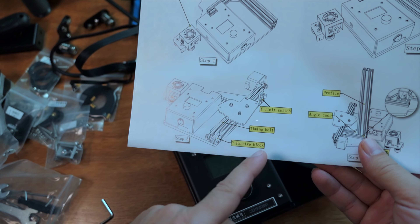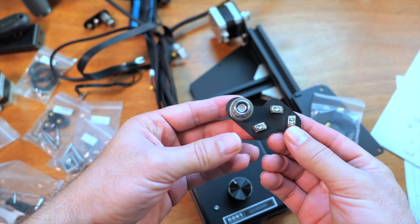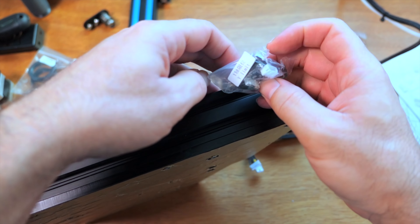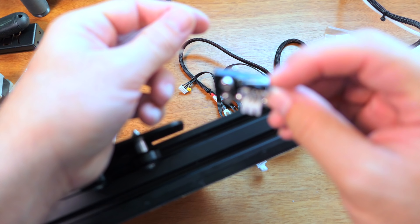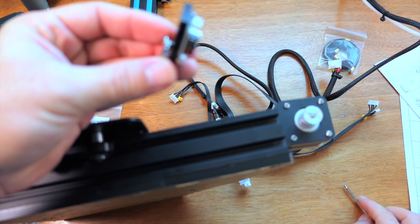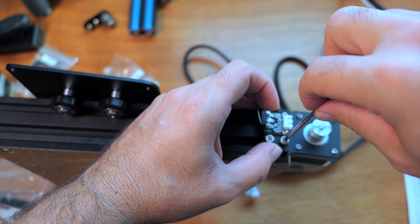Next is step three: the Y limit switch, timing belt, and Y passive block. We have the timing belt, the Y limit switch, and the Y passive block. The Y switch goes somewhere over here. Be careful taking these out of the bag as the little parts tend to catch on things. Everything connects with these little channel nuts, which are kind of nice but they keep spinning in circles inside the channel, which is a bit annoying when you're trying to tighten them.